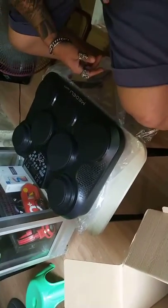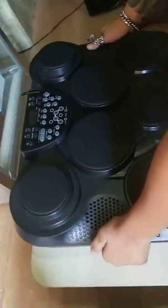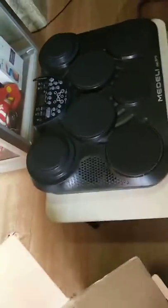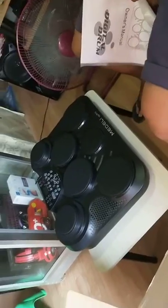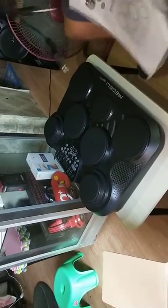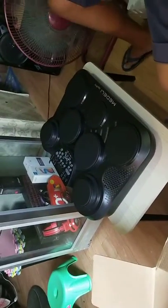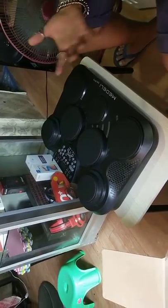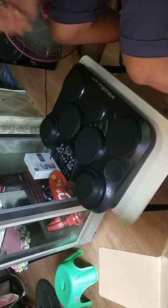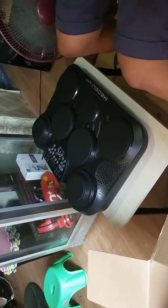Wow, this is good. Maganda yung physical appearance nya — bang for the buck. This is your main pad. So what's inside the box is the pad, pair of drumsticks, AC adapter, and the two foot pedals. Siyempre nandito din yung user manual. Overall yung appearance okay. Complete naman yung package and I think this is based din dun sa mga test and reviews online na nakita natin. This is good.